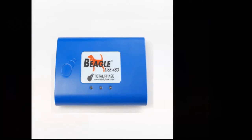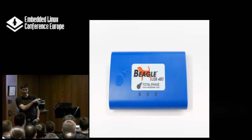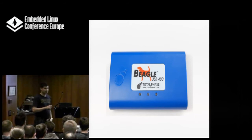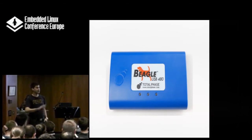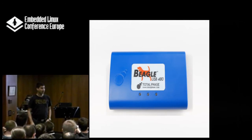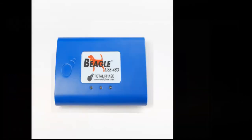How many of you have worked on USB devices? How many of you have hated not being able to see what's going on in the bus? This is the thing you need. Total Phase — from a Linux support standpoint — is great. They developed the whole software in a way that is portable between Windows and Linux, and they do regular updates. If you buy the hardware, you get more or less indefinite software support.